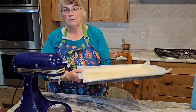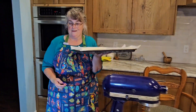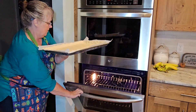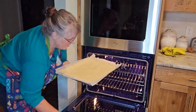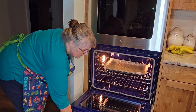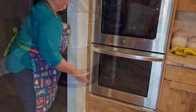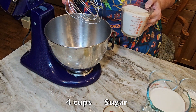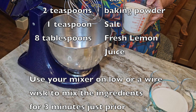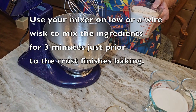After your dough is completely lining the pan and up the sides, put the pan into a preheated oven at 350 degrees, in the center of the rack, and bake this for 20 minutes. When your crust is about five minutes from being done, you can start making your filling.